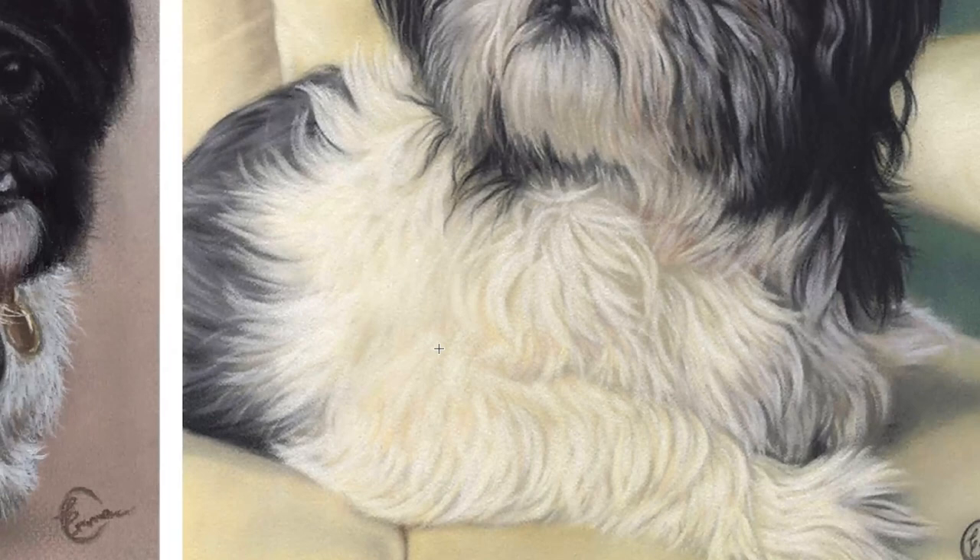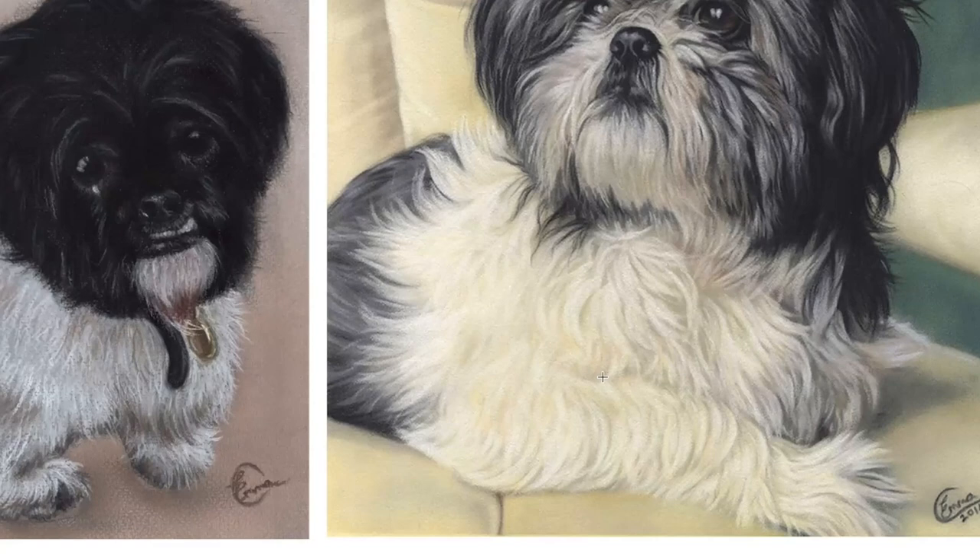Whereas over here on this portrait, when you look up close you can see that I've paid so much more attention to the curve and the flow of the fur — and how the fur should really be describing the shape and the posture of the dog underneath.